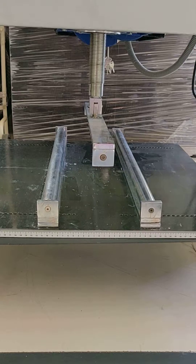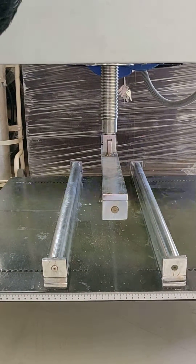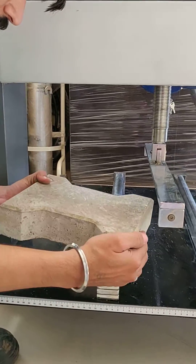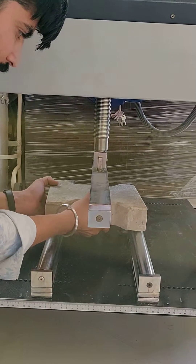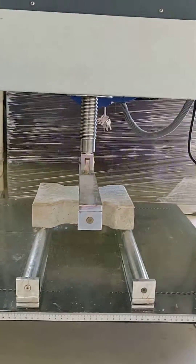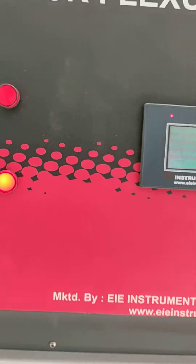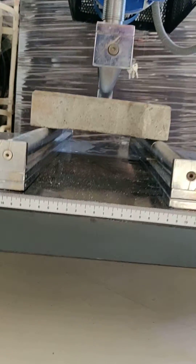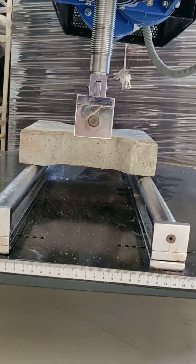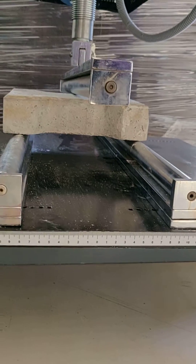The roller is now set as per the requirement. We place the sample on the rollers, then press the start button and hold it for five seconds. The machine starts, the LED turns on, and loading begins. Now the load is being applied to the sample.